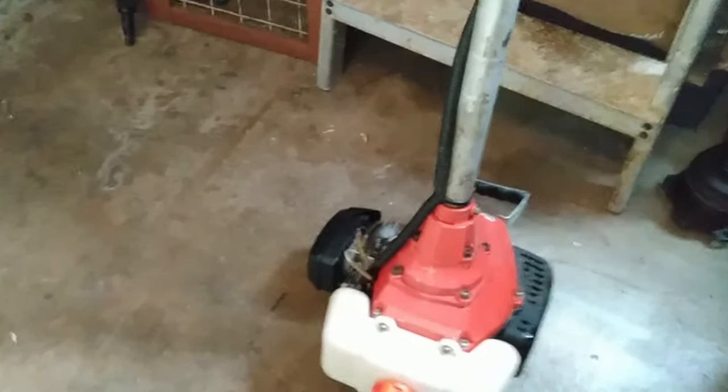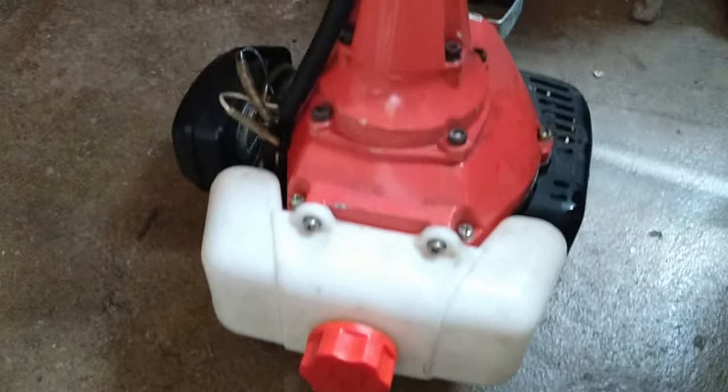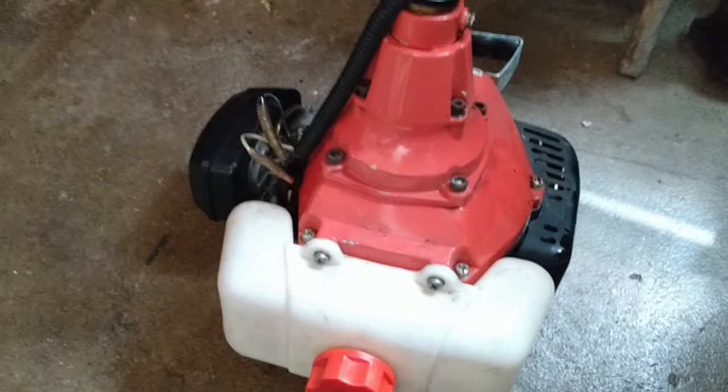Hi everyone, welcome back to my channel. In today's video I'm working on a strimmer which has a broken control switch for the throttle. I've already taken it apart and fixed it, but I'm going to go through it again and show you how I fixed it and how to put it back together, because it's a little tricky — there are a couple of springs and bits of plastic that can fall out. Here is the strimmer I'm working on.